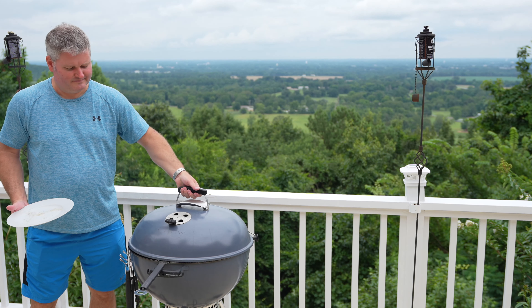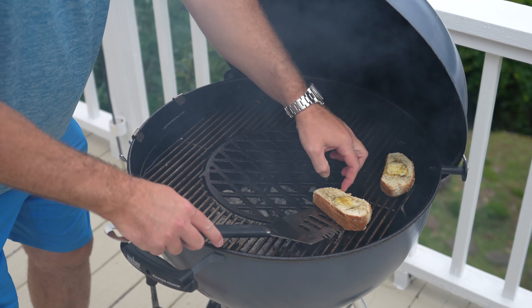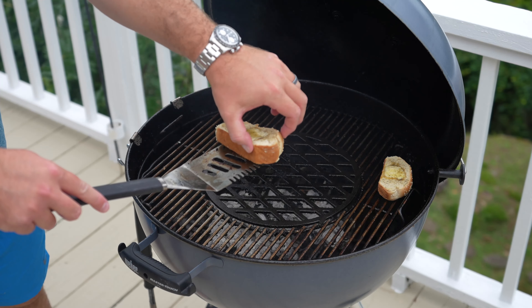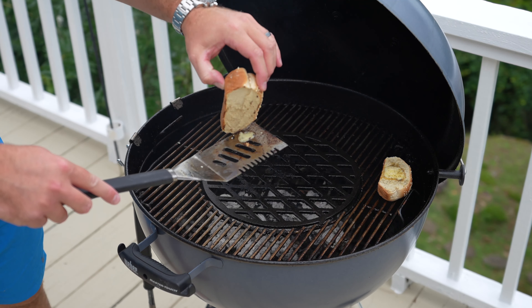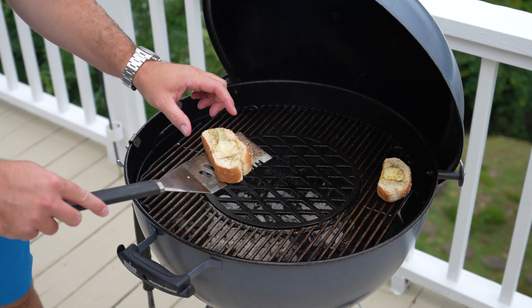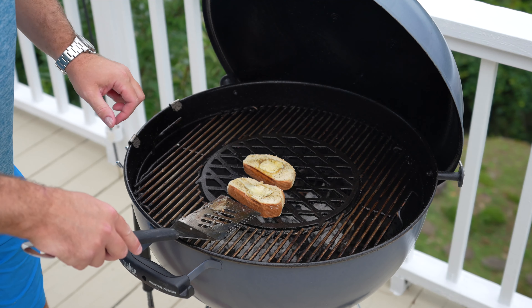Depending on how hot your grill is, it could take a few minutes. Here's what it looks like when it's done — you can see the melted butter. You could actually let it go a little bit longer on the other side. You don't want it hard, but you want it just a little bit toasted.